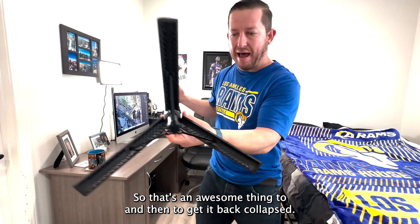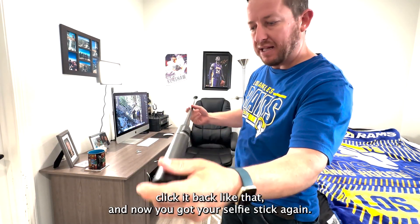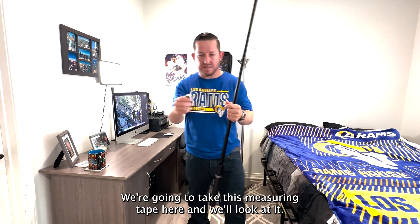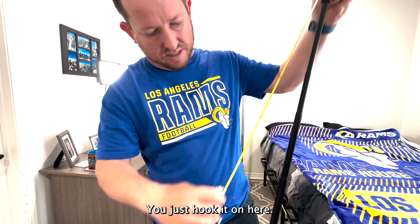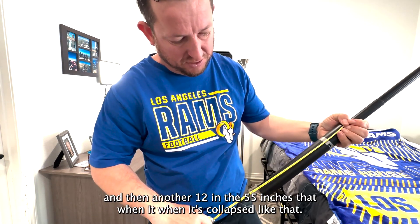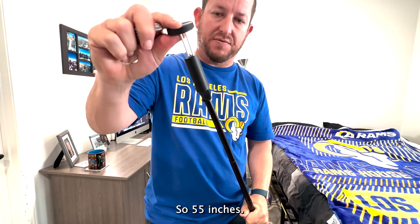To get it back collapsed, you just press this down like that, collapse, click it back, and now you've got your selfie stick again. Perfect selfie stick. We're going to take this measuring tape here and look at it — you just hook it on here. It's 40 inches there, and then another 12, so 55 inches total when it's extended like that.